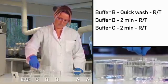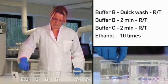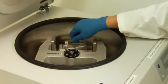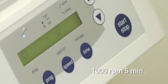Slowly lift the slide to let the buffer drain, then place it in ethanol. Spin the slide to remove any residual solution. Immediately following this step, the slides should be scanned.